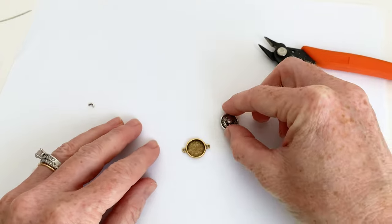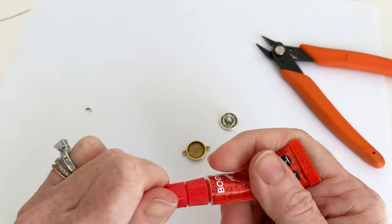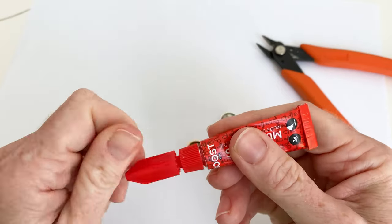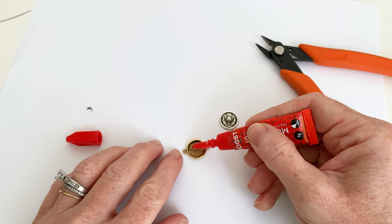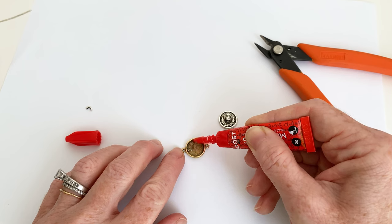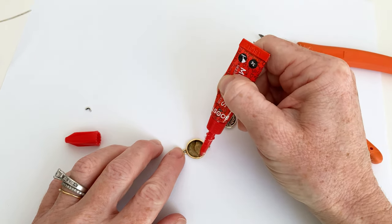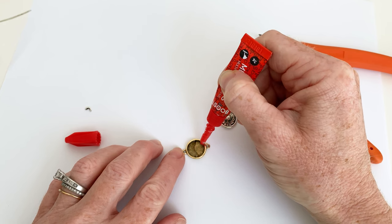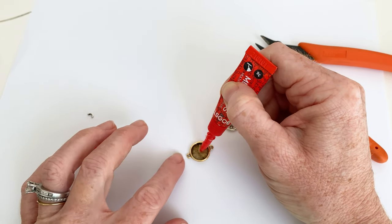So what I am going to do — I'm using super glue, and I think E6000 would be really good too. So we're going to go ahead and take our glue, and I am going to run it along the interior edge right here, because I noticed how that lined up. It did overlap on the edge just a little bit, so I want some glue on the edge but I don't want it overflowing — that's why I'm working on a piece of paper.